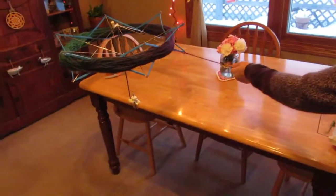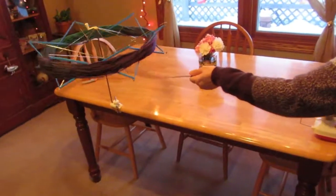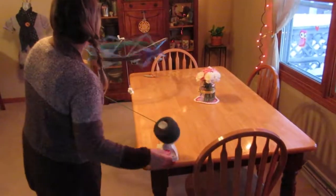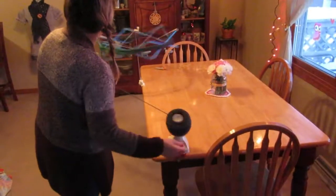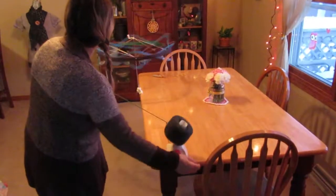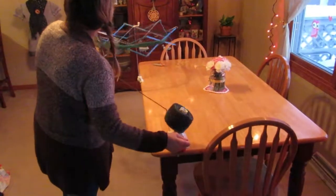Now it's ready to go, so I'm going to kind of help feed it on. This works really nicely. I'm not holding this with a lot of tension — if I had a lot of tension on there the cake would be wound tighter — but I'm holding it kind of loose.